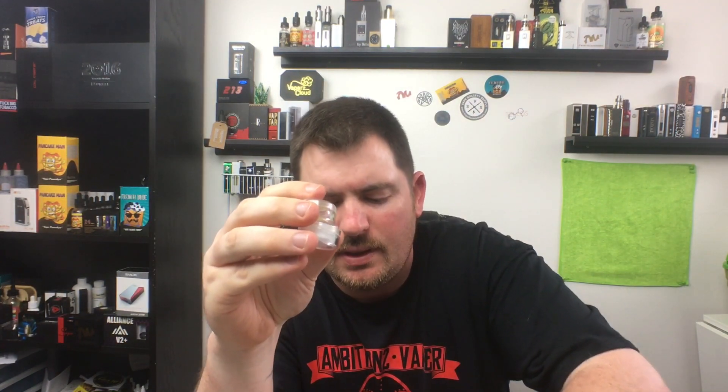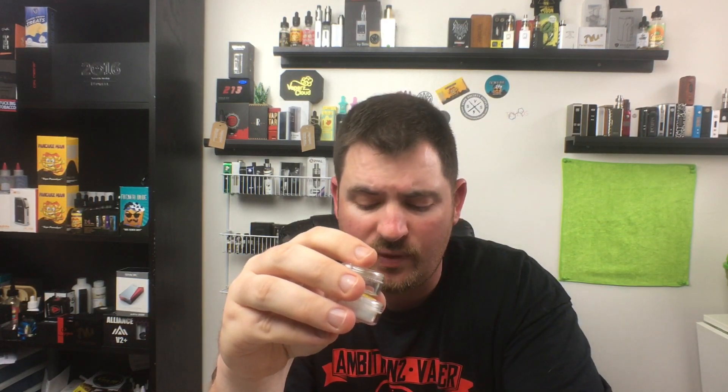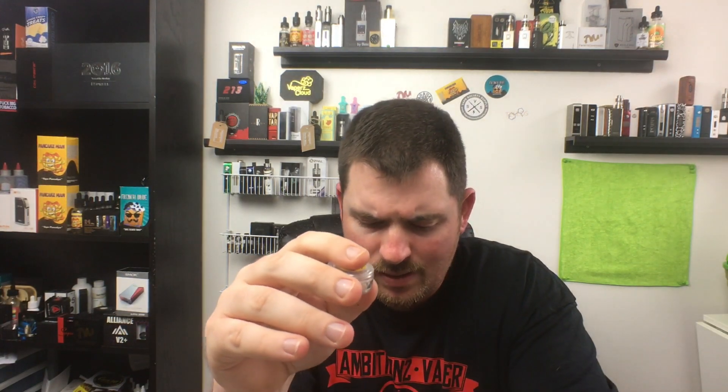I got some stainless steel alien coils, 28/36 gauge, and some N80 alien coils, 28/36 at 0.18 ohms for a dual coil. The stainless steel is 0.12 for a dual coil. He's got some 26 gauge and 40 gauge frame staples at 0.09 ohms with some ribbon wire, which I have in the Goon. Also some 26/36 alien N80 coils at 0.11 ohms. These are beautiful coils.